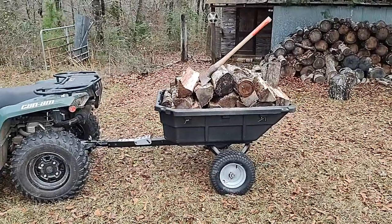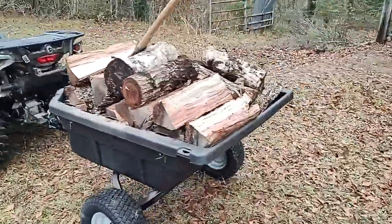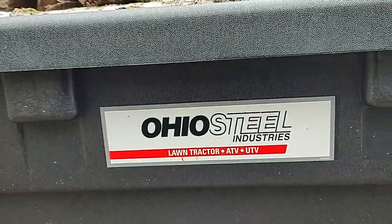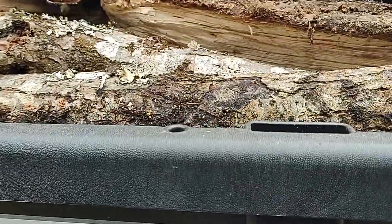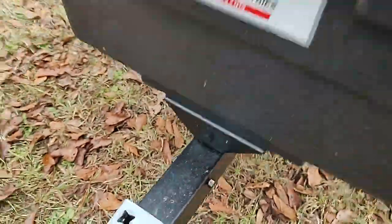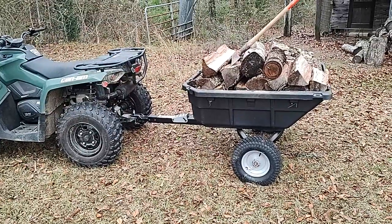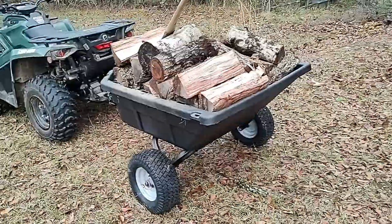Hey guys, just want to give y'all a little review of my Ohio Steel. I'll show y'all the brand — there it is, that's the Ohio Steel ATV/UTV or lawn tractor/lawn mower cart. It's 15 cubic feet. The exact model I don't see on there, but I think they call it a hybrid ATV dump cart. It's got a 1,250 pound load capacity rating. Just got this about a month ago, super glad with it — I looked at a whole bunch of them.